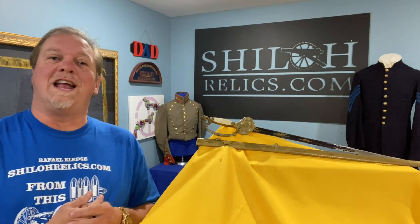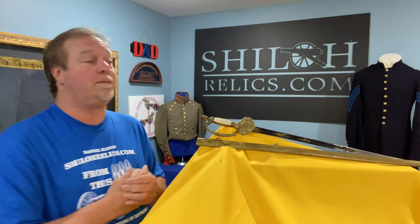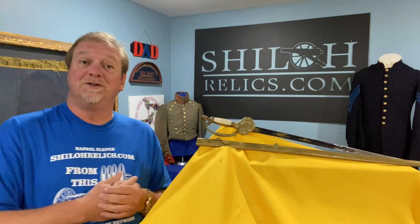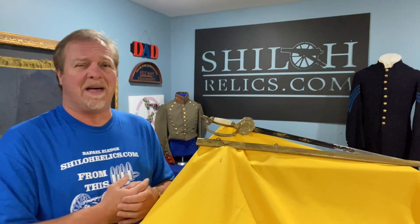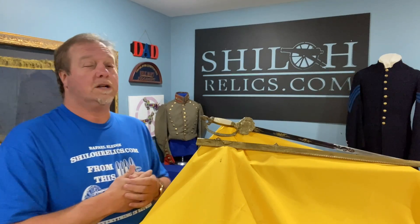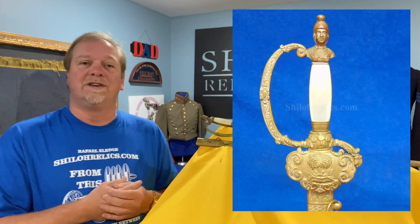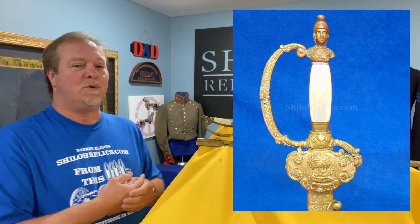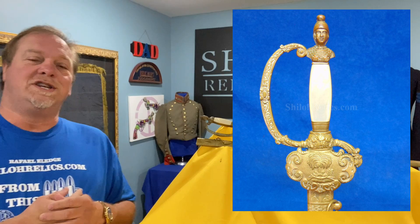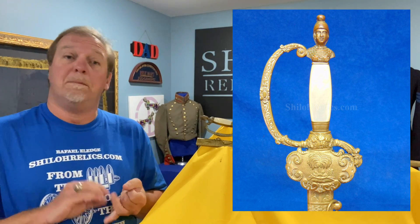Good morning, everybody. Welcome to ShilohRelics.com's YouTube page, the page that you guys have helped really influence a lot of new collectors. You have shared these videos and I'm thankful for each one of you that have taken the time to watch them, to share them. Today, we're gonna talk about something that's really pretty, made right before the Civil War, but it's got more character than a Tom Clancy novel. Today, we're gonna talk about a pre-Civil War militia sword.